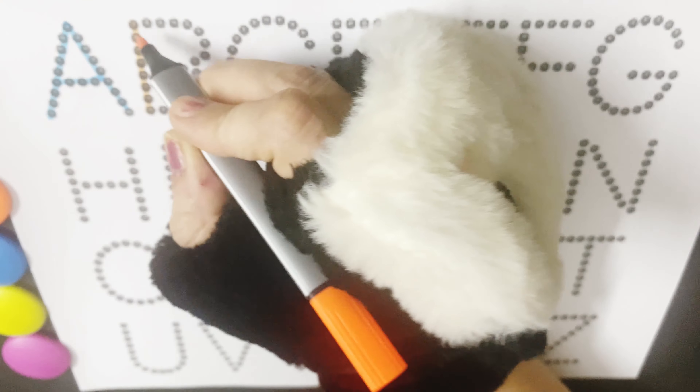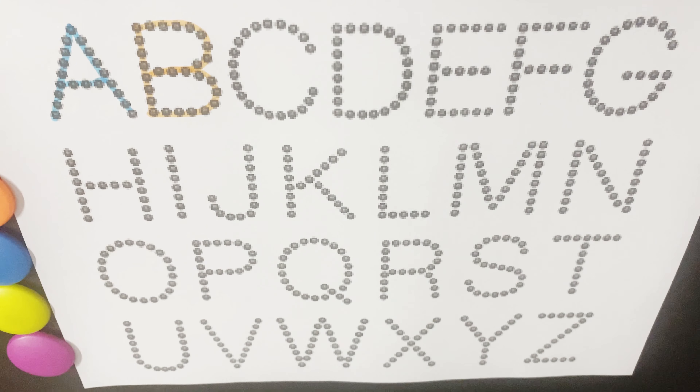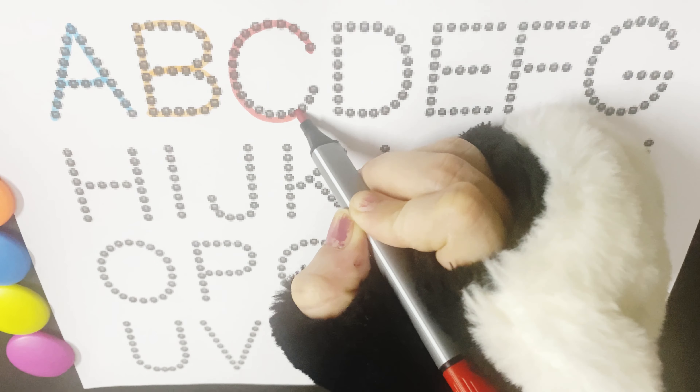B is for Balloon, B for Bag, B for Basket. C is for Cactus, C for Crow.